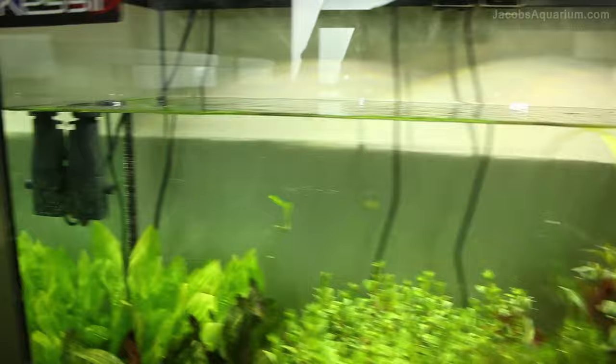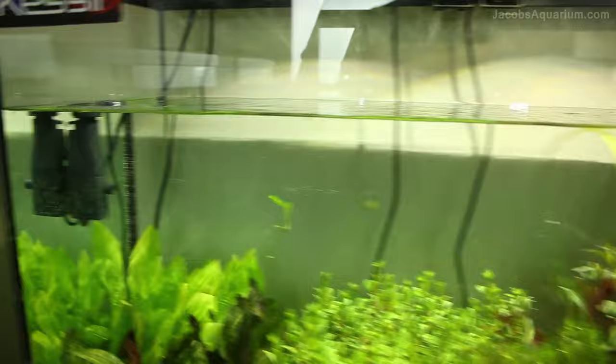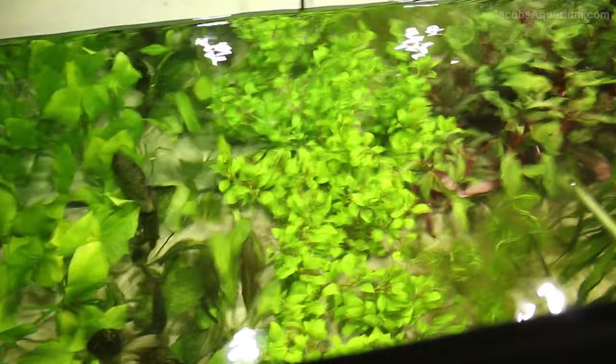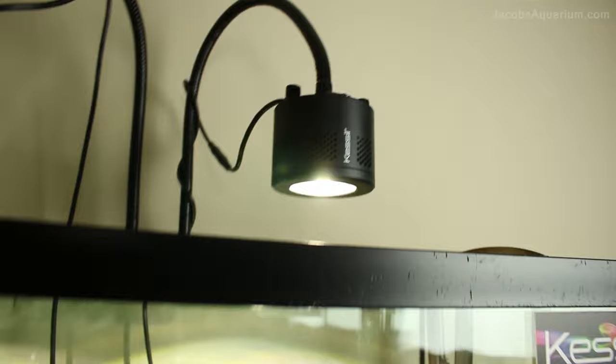Now, we went over filtration, so we'll go over what this thing is. This is an Eheim Skim 350. As you probably guessed by the name, it is used to skim the top of the water for those nasty proteins that build up, meaning the water is crystal clear in my aquariums, which is an absolute blessing because the light can penetrate better through the water and grow the plants better.